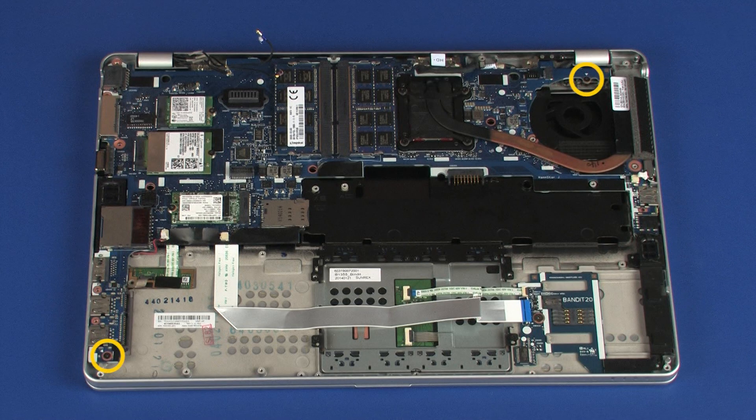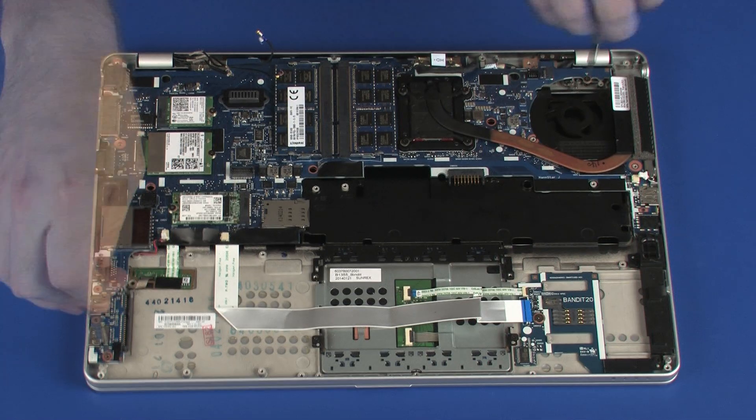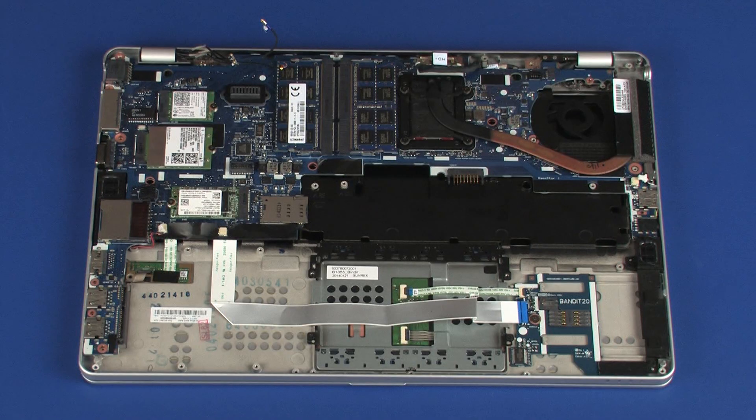Remove the two 3 mm P1 Phillips-head screws that secure the system board to the top cover. Caution: do not grasp the system board by its extremities. To avoid damage to the system board, handle it as close to its center as possible.